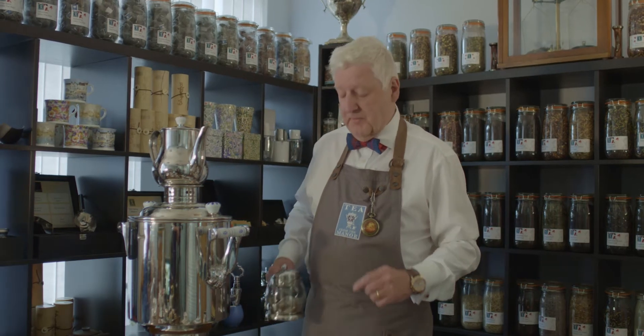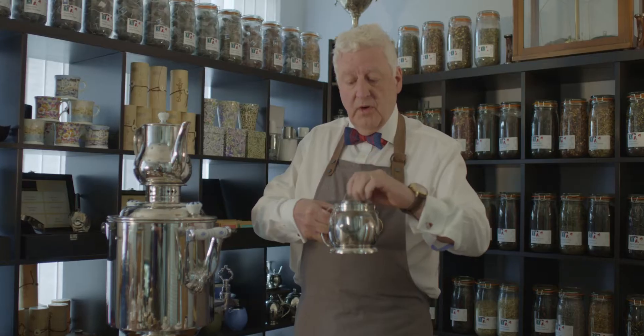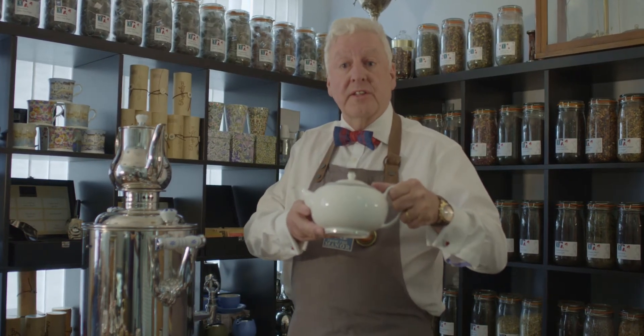Firstly, choose your teapot. You can either use a teapot like this one which has an infuser, or as I like to use, I have a nice Wedgwood teapot — but with this one you're going to need a tea strainer.